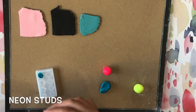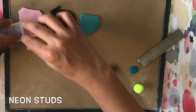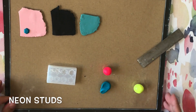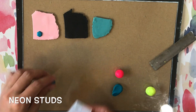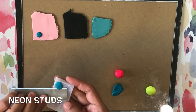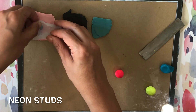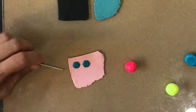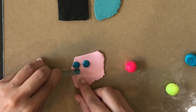I make the stud by pressing the clay on the silicone mold and scraping off the excess with the clay blade, very much like how you would do a sutton slice. Then, using my blade, I cut around the gem shape, leaving just a tiny bit so that you can see an outline.